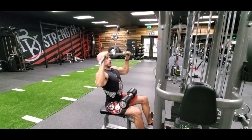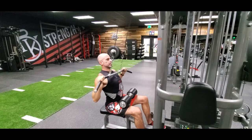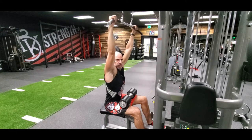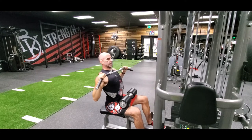Breathe out as you pull it down, pause and squeeze, resist, and control it up. Rip it down, dig in the lats. At the top position, don't let it stretch and hitch your shoulders up — they're pinned back and down the entire time, so the lats are engaged the entire time.